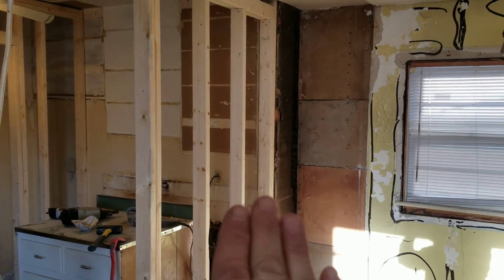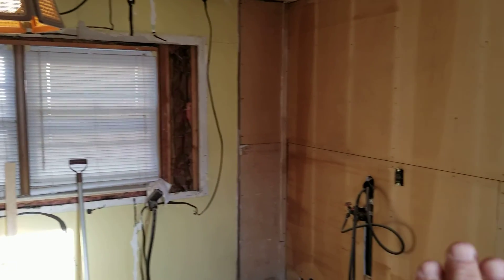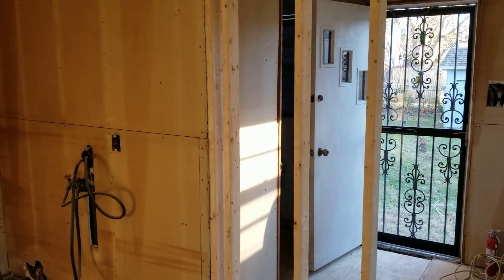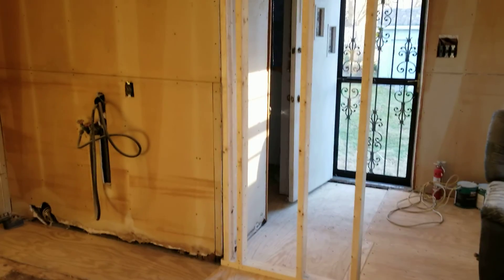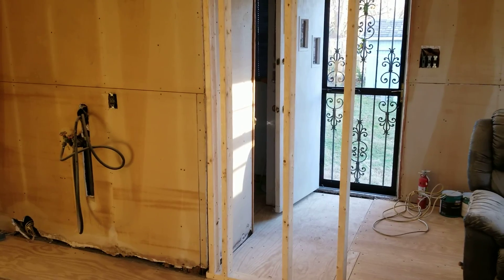The new frame wall goes across the back into that corner and across this way. I extended the wall out a little bit to give more room for cabinets, and it also creates a break between here and the back door so it doesn't just look odd.